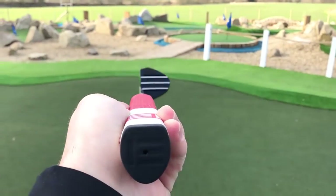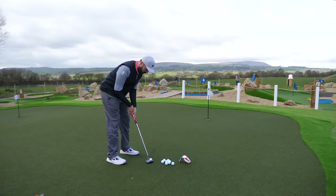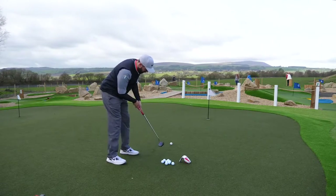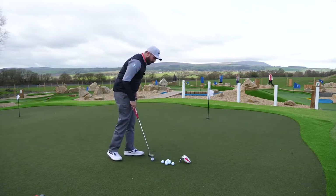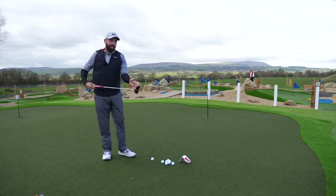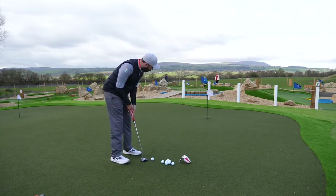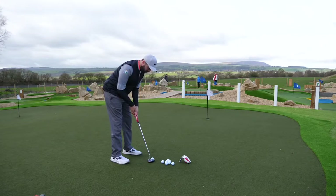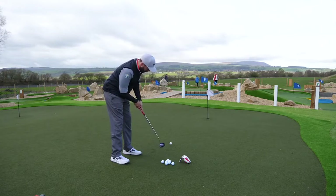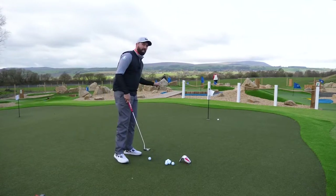Nice fat handle on the grip. Let's give this a roll. What I've found with this putter is because of its weight, it does feel stable as I putt. It feels like when I rock it back and forth, there's a level of stability within the putter — and that, for me, is the nicest feature of this putter.